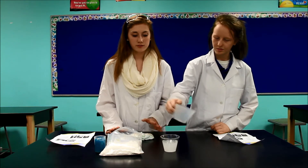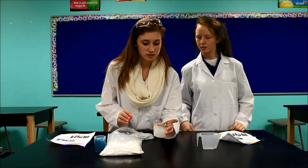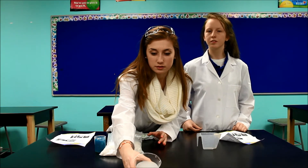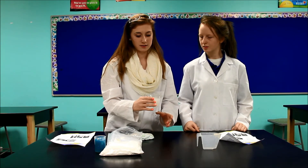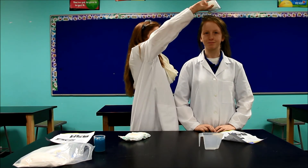And as you can see, it went from a white powder to a more clear, slushy looking substance. And it absorbs up to 800 to 1,000 times its weight. And as you can see, it stays.